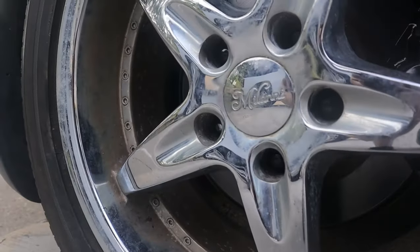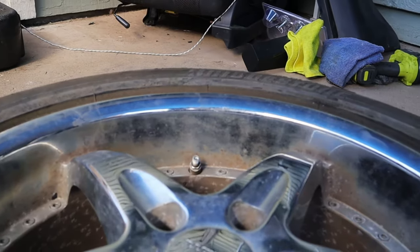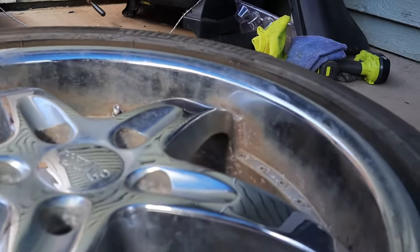This is my car and these are my wheels. Gross, right? Today I'm going to show you exactly how I turn them from this pile of junk into these shining beauties. Let's get started.